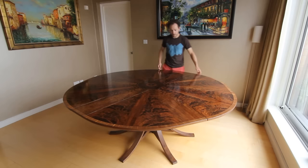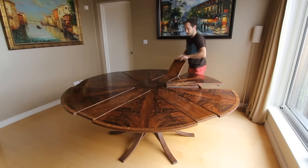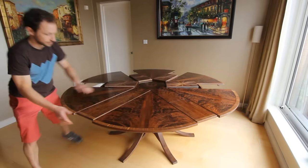To reduce the table, you do the same thing in reverse. Rotate just enough so that a gap opens up between all of the leaves. Then fold in the expansion leaves, and then continue to rotate until the table locks together.